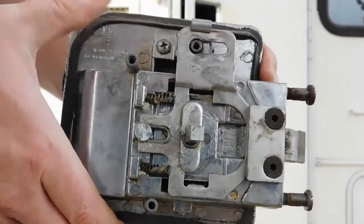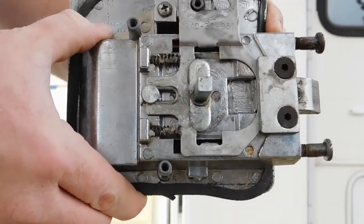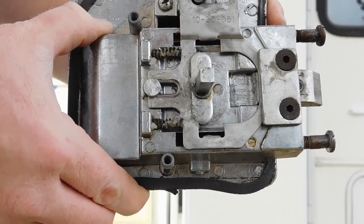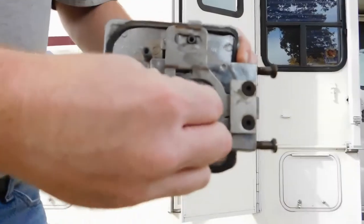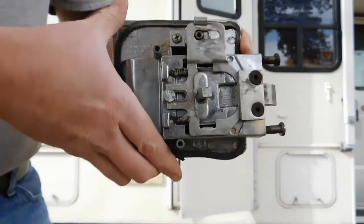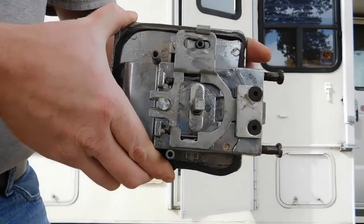Springs on the door lock — one here, one here — that is what holds pressure on your door handle to remain closed. Once they start getting weak, it'll just allow your handle to move around, causing the door to open on its own while moving down the road.